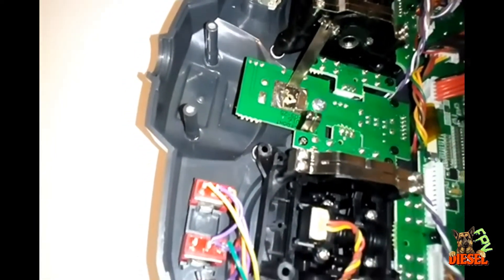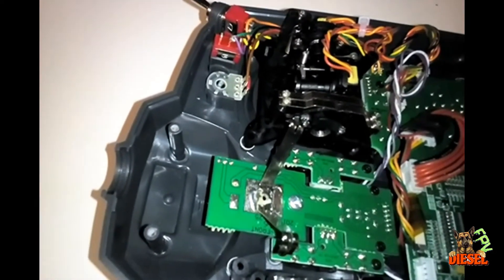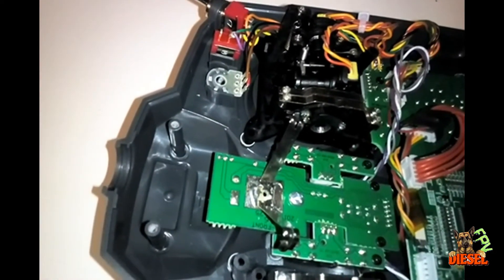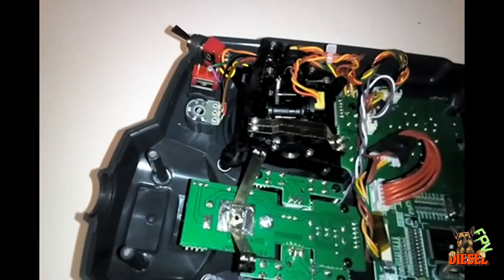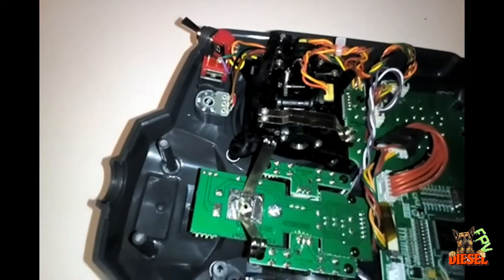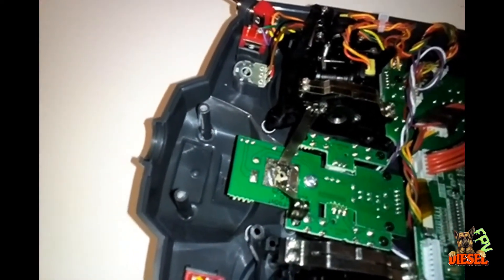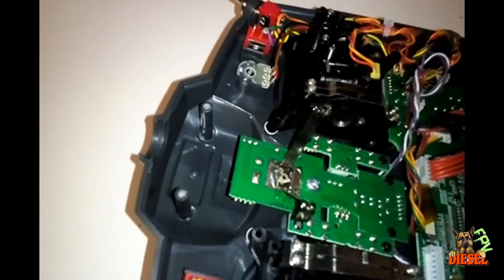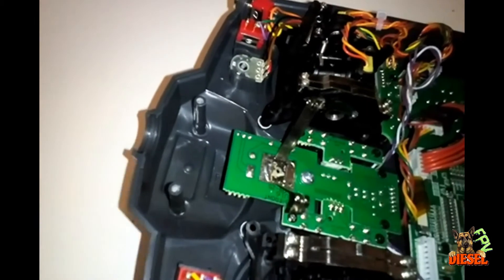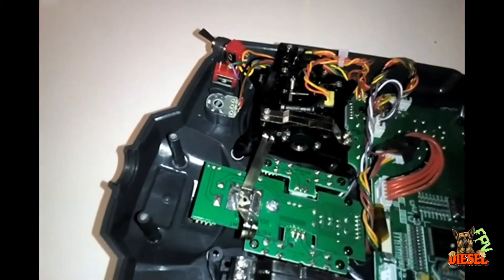Now onto the front of the transmitter where the gimbals are. As you can see, the little wings that come off the FrSky gimbals — you do not have to modify them, the holes line up perfectly. These gimbals do not need to be modified at all. The only modification you'll have to do, which I'll show you when I take the gimbal out, involves the standoffs.